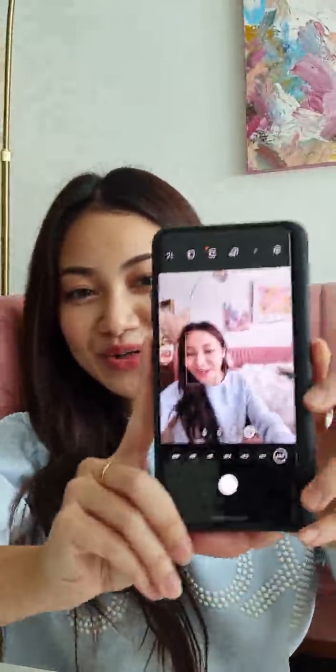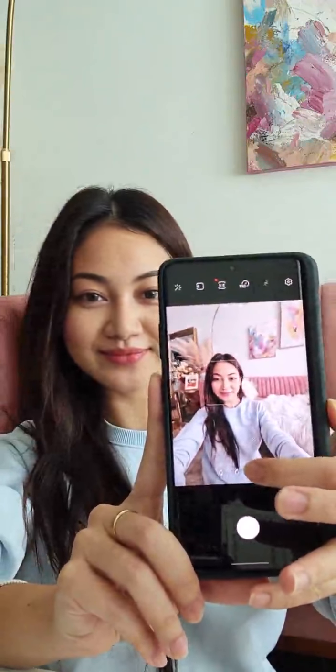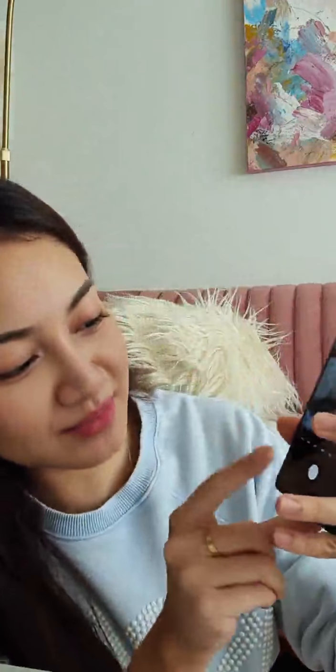So the next one is the zoom function. I'm gonna show you guys the zoom effect. As usual, it has a hundred times zoom. So this is a normal one — I'm gonna use my face. And me zoom.